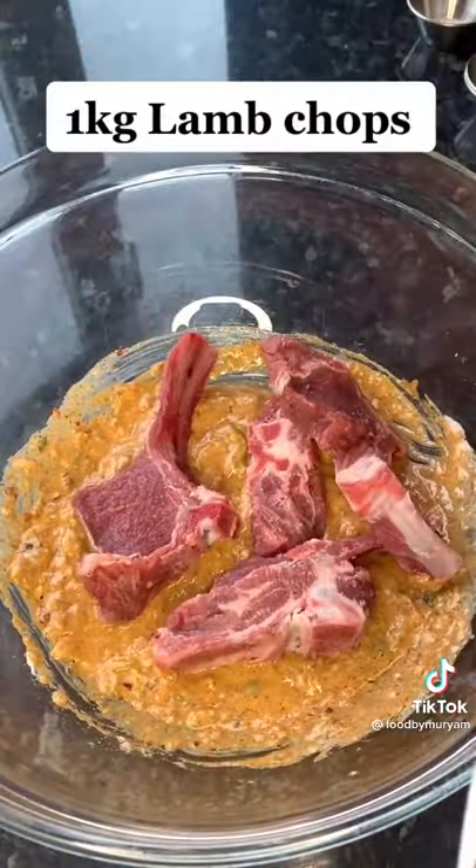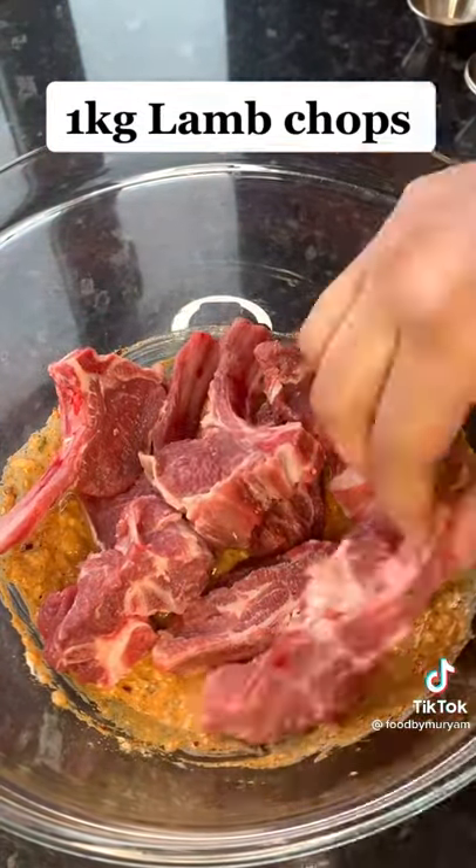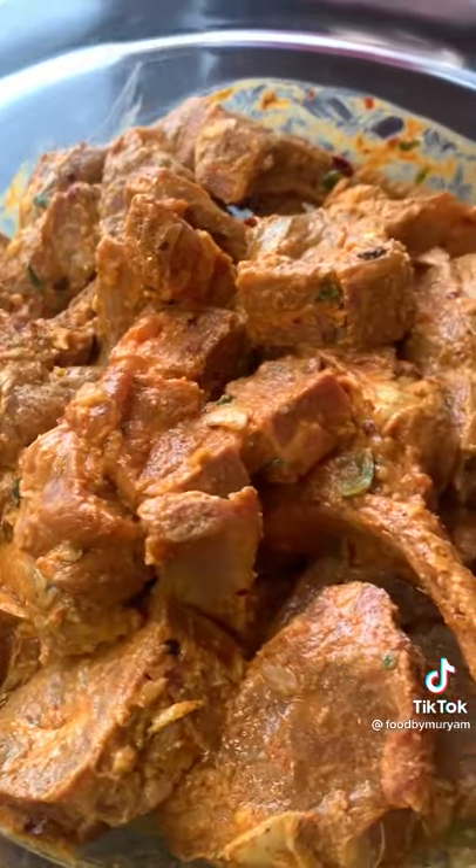Once that's all been mixed, add the lamb chops and make sure you mix them well in the paste. Let the lamb chops marinate for at least three hours or even overnight.